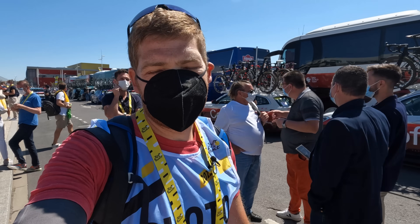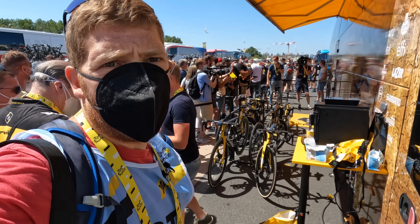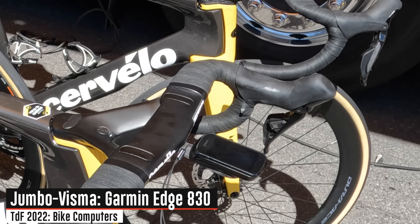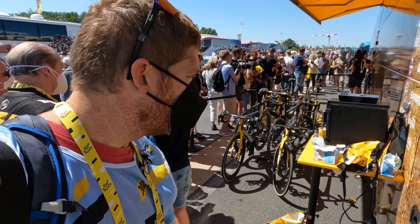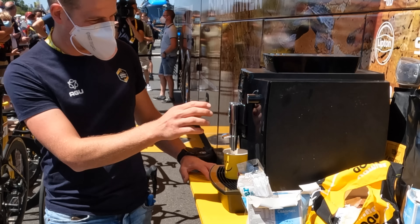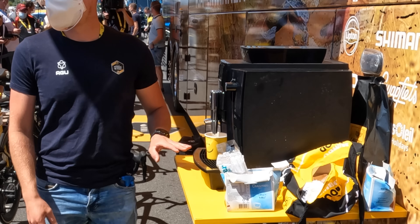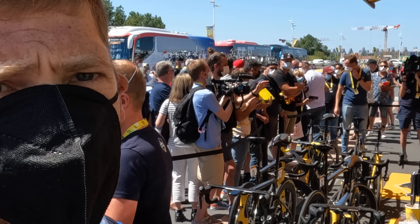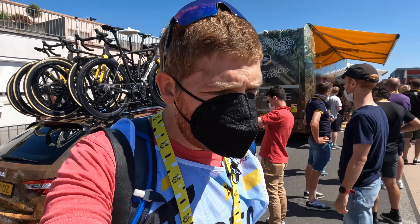Two important things here at Jumbo-Visma: one is the Edge 830 on the bike back there on top of the Shimano power meter, and two — being of course the coffee machine pouring into the smile cup. If that's basically all you need to know about the Tour de France, it's that it runs on coffee.